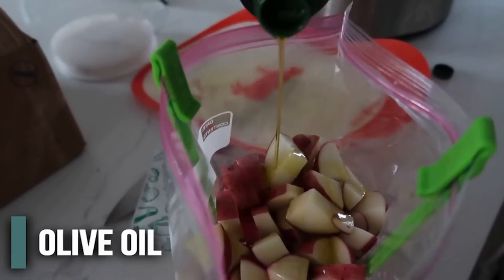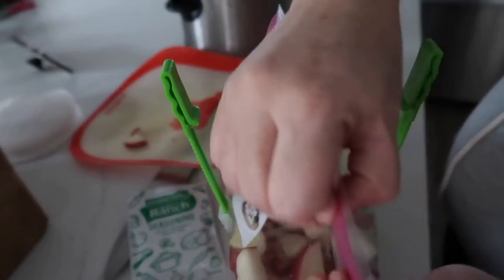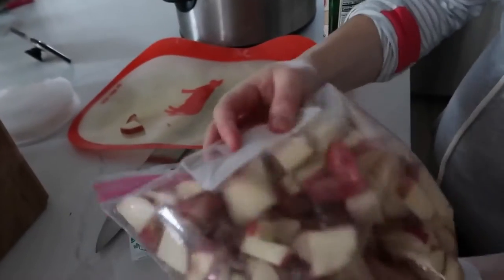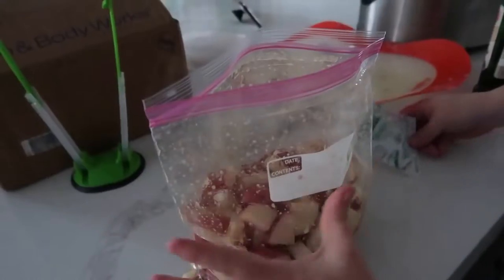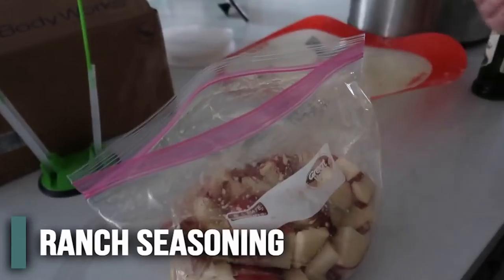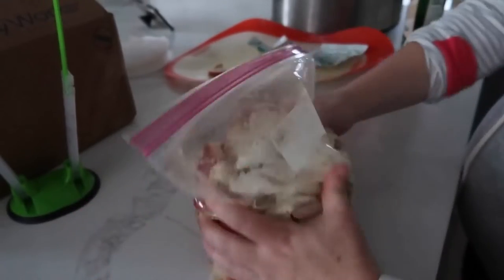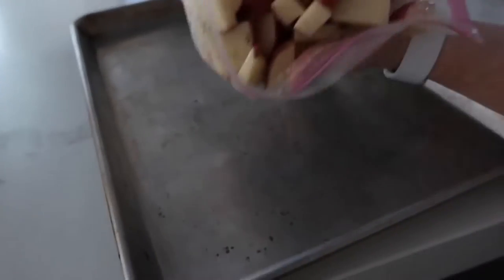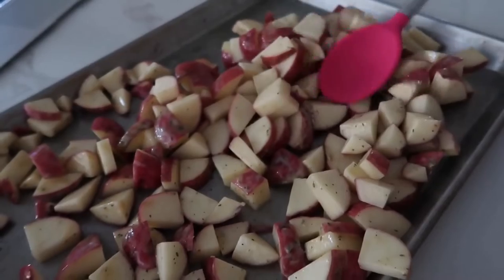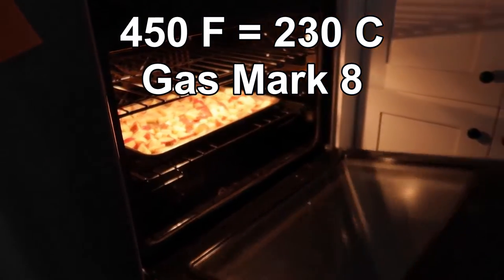Add about a fourth cup of vegetable oil — I actually like to use olive oil with this recipe. Mix it around so all the oil covers the potatoes. Then add just one package of ranch seasoning, dump it right in, close the bag, and mix it all around again. Dump everything onto a cookie sheet and spread them into a single layer so they cook faster.